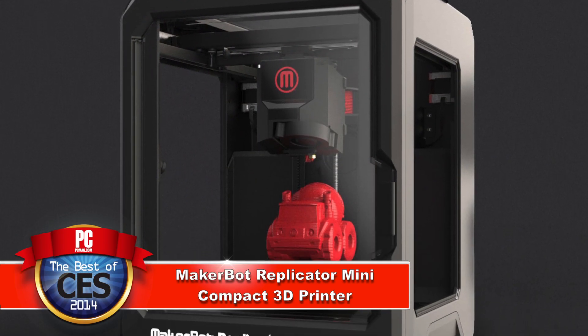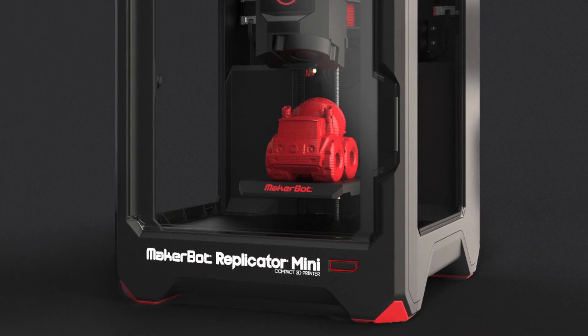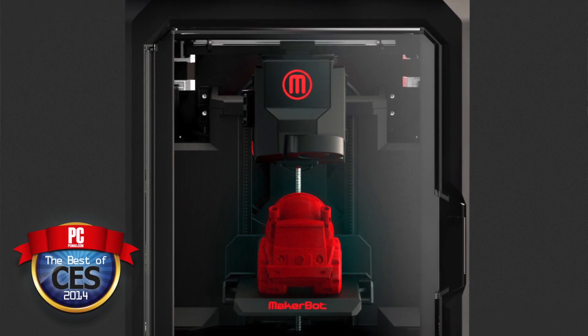Yeah, there were a lot, but this is the best for a few reasons. Number one, it's affordable — it's under $1,400. For a 3D printer, that's impressive. Also impressive, it's got a large build area, 75 cubic inches, and high resolution, like 200 microns. But what's really impressive is how much easier to use it is. You don't have to be a 3D printing enthusiast to get into 3D printing now.